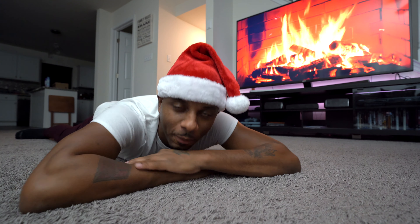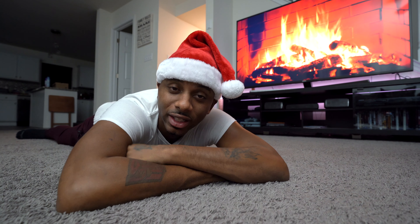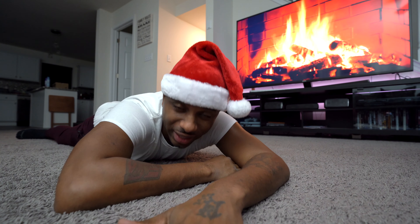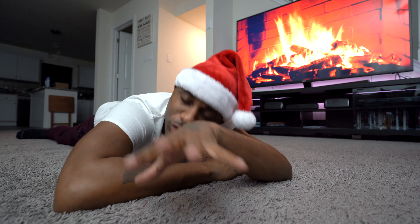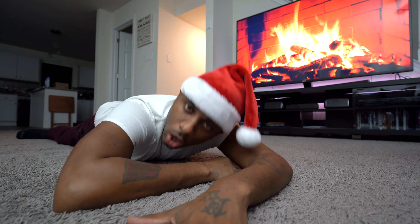Welcome back to Vlogmas, gang, and today is the infamous day 16. Honestly, it's really not day 16 — it's well beyond day 16 — but this is the video I'm giving y'all today, so be grateful and be thankful for Vlogmas.